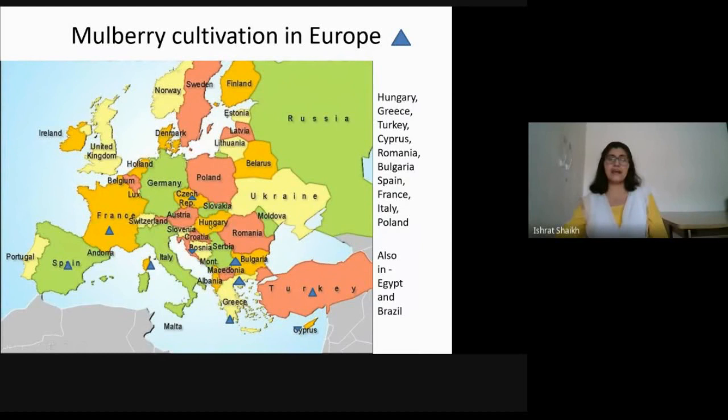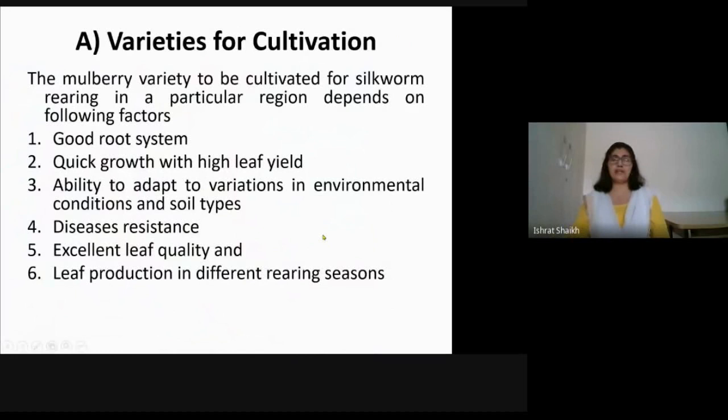In Europe, mulberry cultivation is found in Hungary, Greece, Turkey, Romania, Bulgaria, Spain, France, Italy, and Poland. In addition, you also find extensive mulberry cultivation in Egypt in North Africa and Brazil in South America.